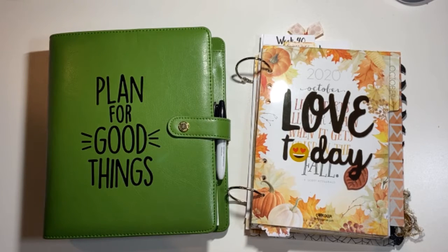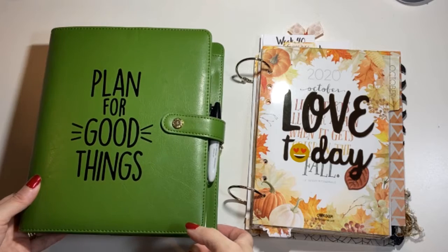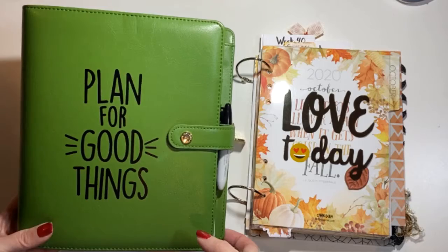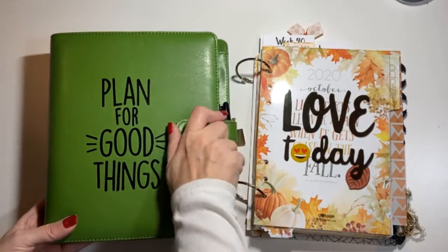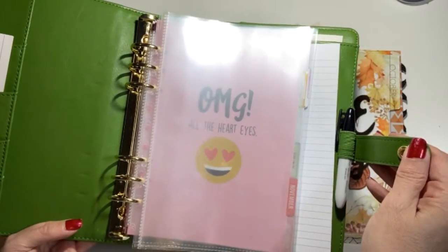Hi, welcome back to my channel. My name is Laura and today I am going over an October flip of my Coco Daisy. I decided in October that I would try the rings, so I bought a Carp Diem planner for $10 — they were on clearance. It's just a binder that has rings, so I wanted to try it out.